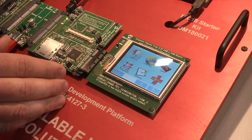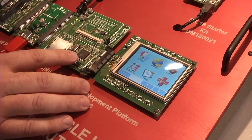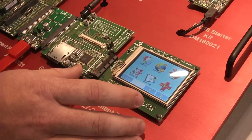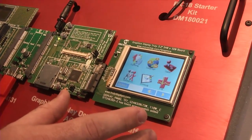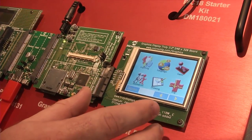Moving a little further over, we've got an actual graphics subsystem also being driven by the PIC24. We've got an external graphics chip feeding into the LCD, so as a designer you can very easily mix and match development boards to closely emulate your design. In addition to the USB framework, we've got graphics running here as well.